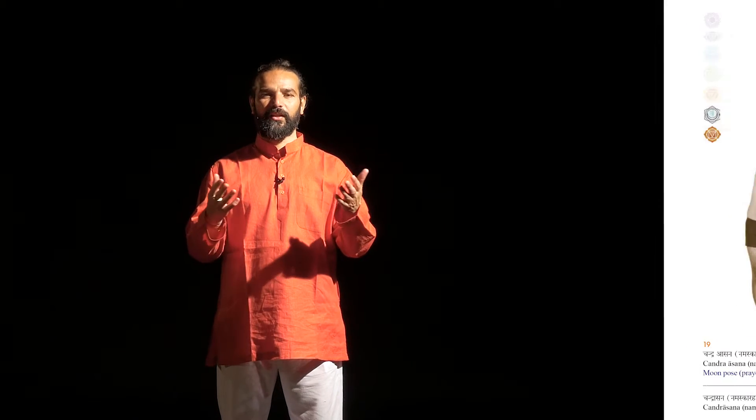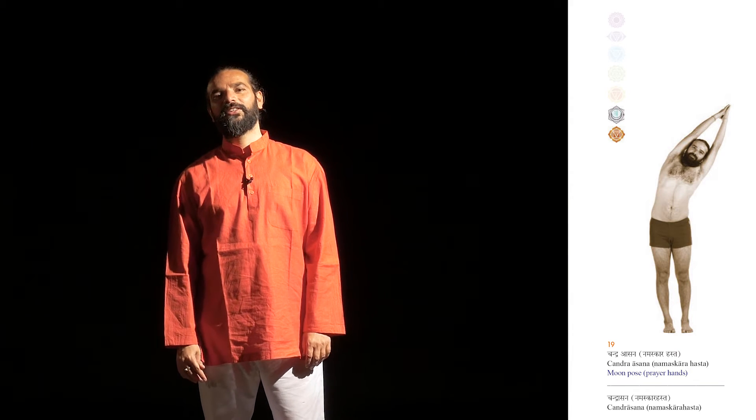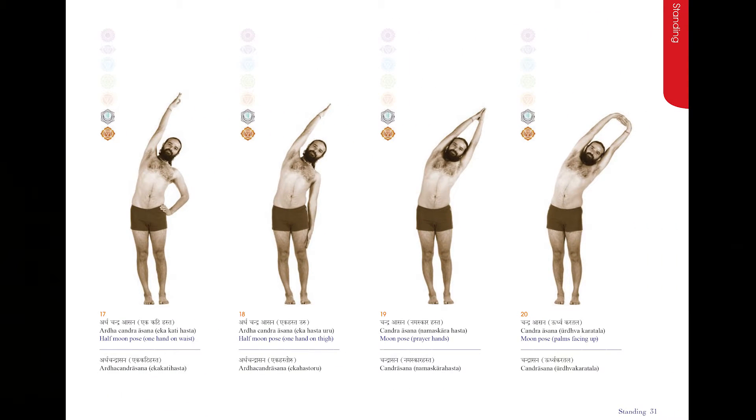Namaste. I am Yoga Rishi Vishwa Ketu and I am explaining to you today Chandrasana, Moon Pose. Chandrasana has many variations and also many benefits.